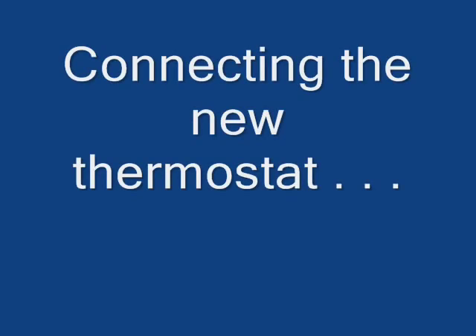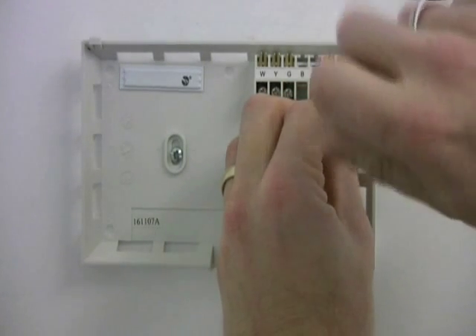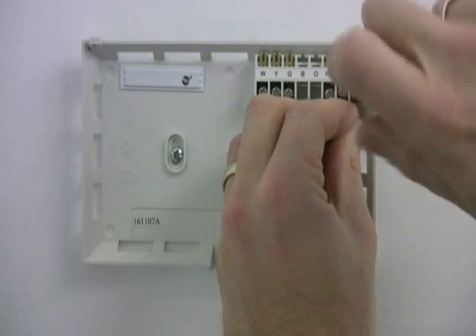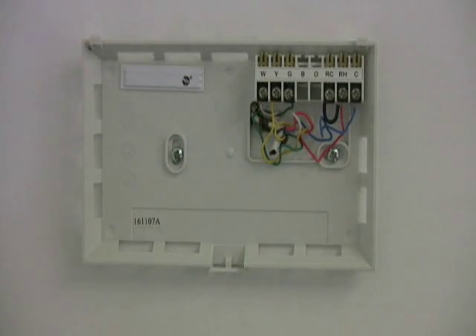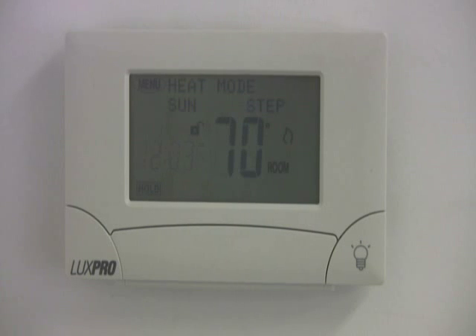So let's connect the new fancy touchscreen hardwired thermostat. I'm going to attach that common wire here. You'll notice this is a dual-powered thermostat — it can use batteries or hardwire. I'm not going to have any batteries in it at all. I'm going to go ahead and put it on the wall and turn the power on up in the furnace room. And let's see how we did. All right — we got power, we are in business.